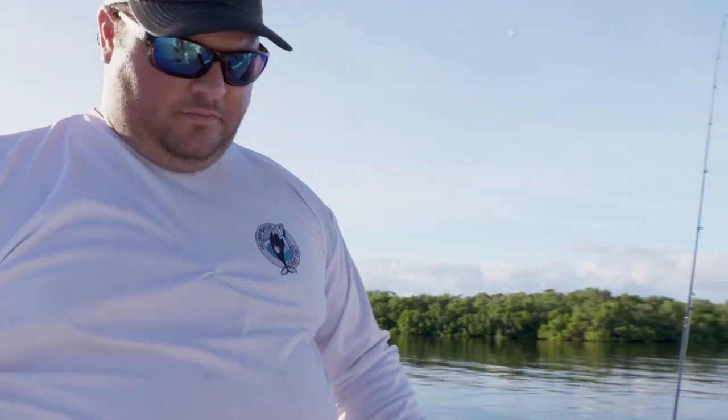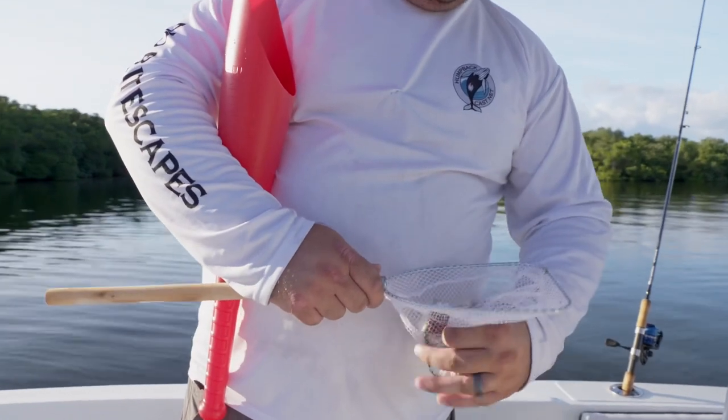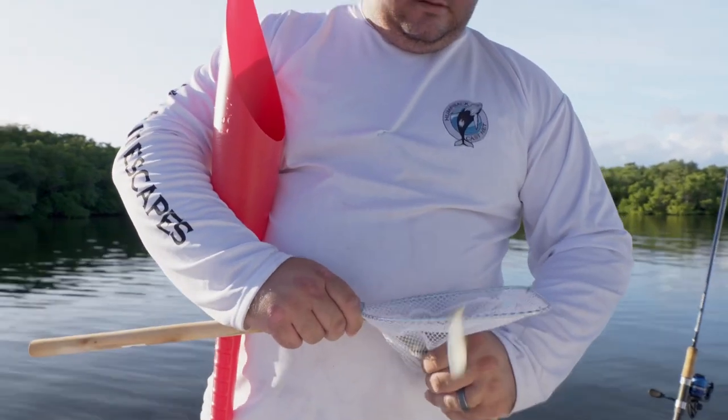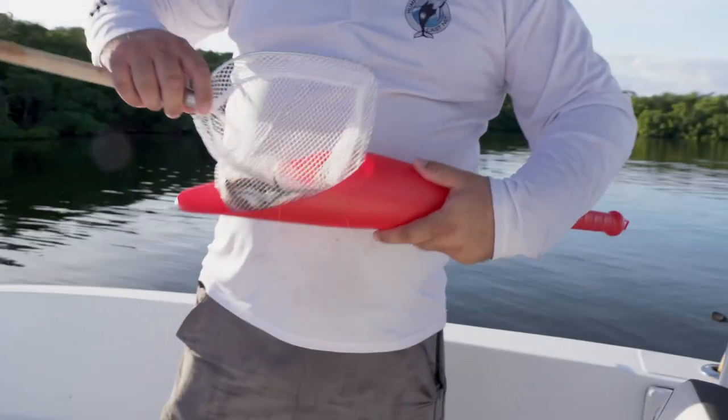You chum the fish up. I'm gonna give these guys a little bit of a squeeze — what that does is it gets them to where they sit on the bottom and flicker around.